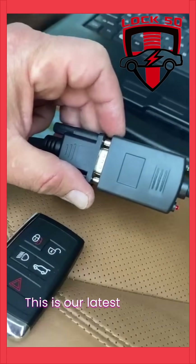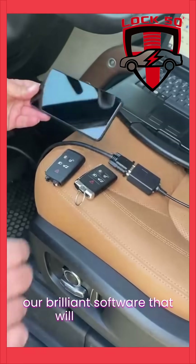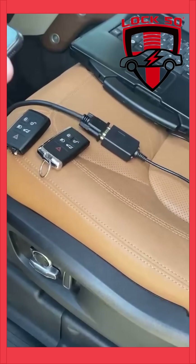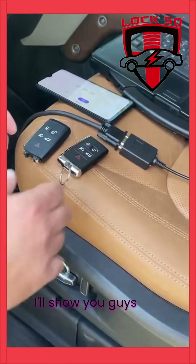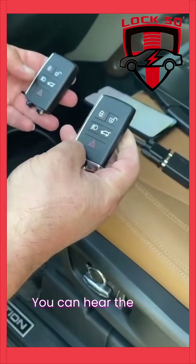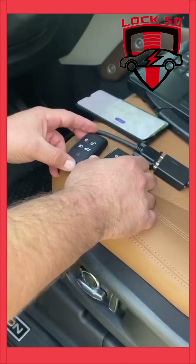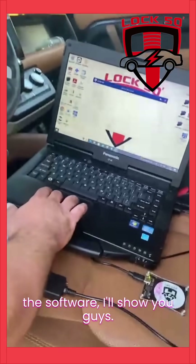This is our latest piece of hardware with our brilliant software that will allow us to program a key under a minute. We have a timer in the background. I'll show you guys two keys — this one is the programmed key. You can hear the horn goes off, and then we have an unprogrammed key. I'm going to go ahead and open the software and show you guys how everything opens up.